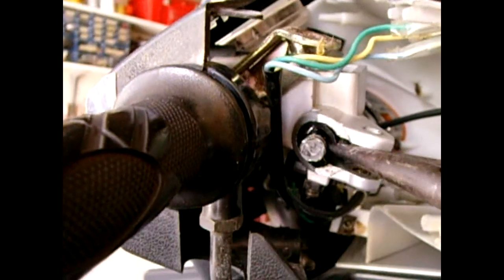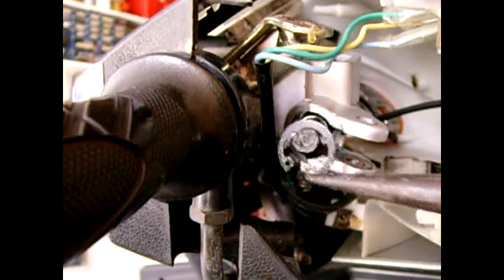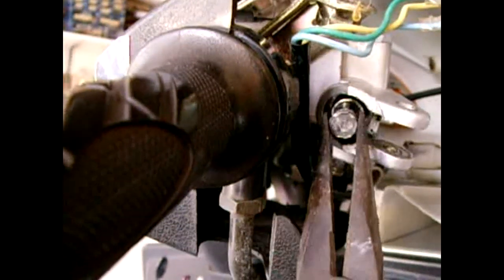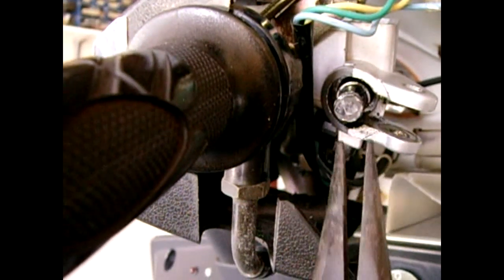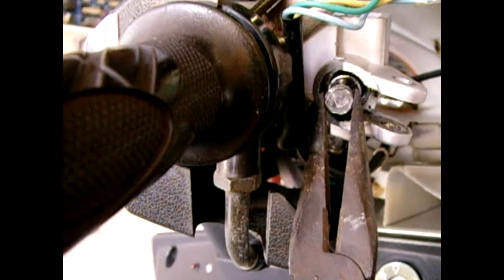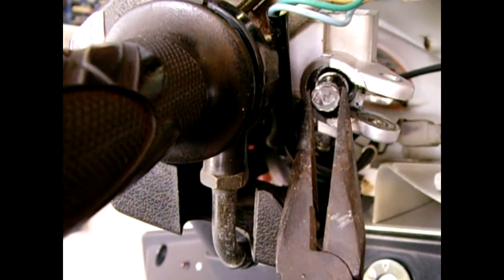There's the retaining ring — let me grab it with the needle nose. Now when I pull the piston gently towards me, there's going to be some fluid left in there, so I'm going to want to put a little container under here to catch it as I slide the piston out. Once the piston is out, I will show you closer up exactly what it looks like.